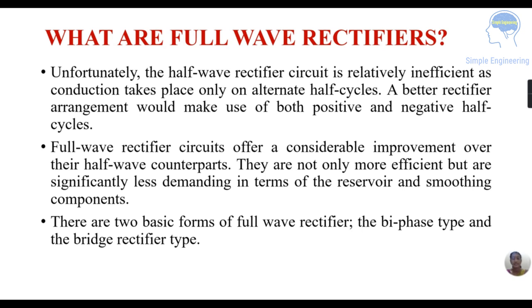There are two forms of full wave rectifiers: the bi-phase type and the bridge rectifier. Today we are discussing the bi-phase full wave rectifier.